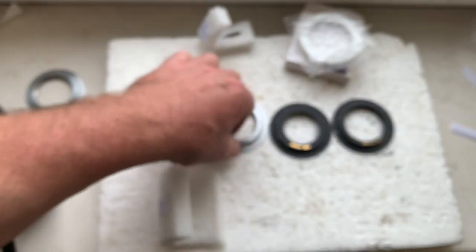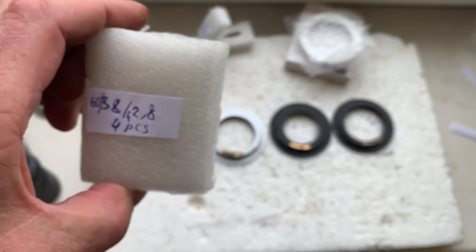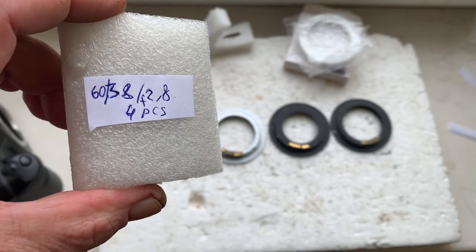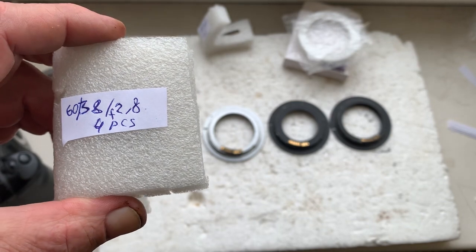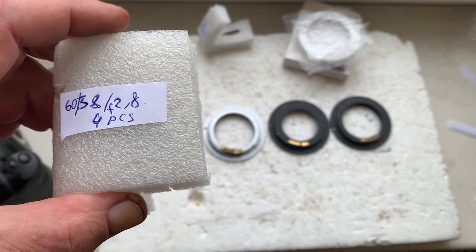Four pieces chips for 60 millimeter aperture 2.8, focus strap mode is off.